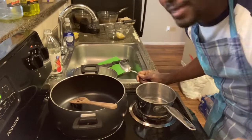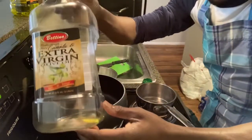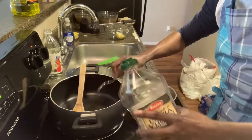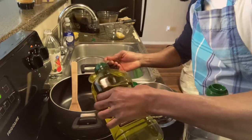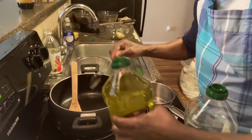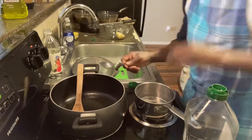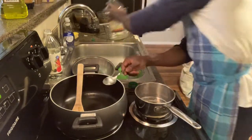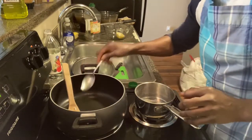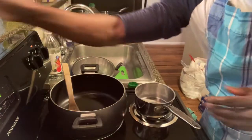Alright guys, olive oil — I already have one tablespoon full in there, adding three more, that makes four tablespoons full of olive oil. In the meantime, I have an empty pan here and I'm going to warm up some aromatics.